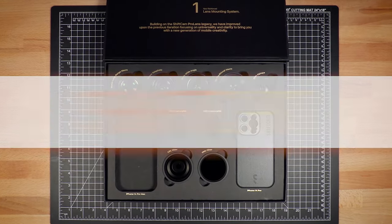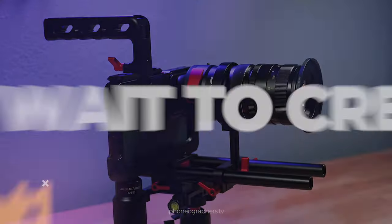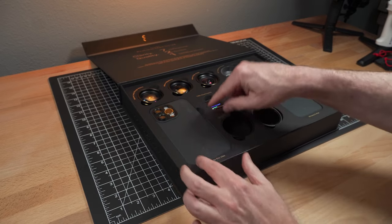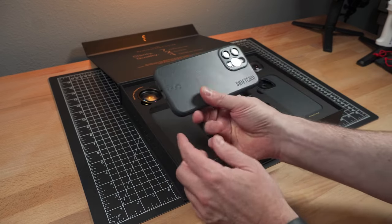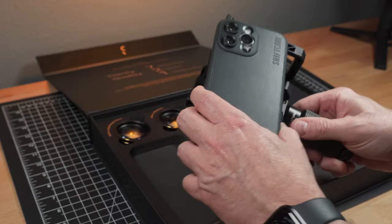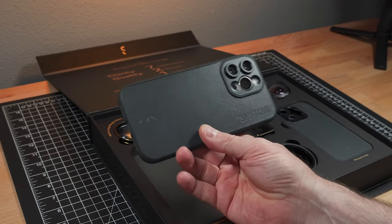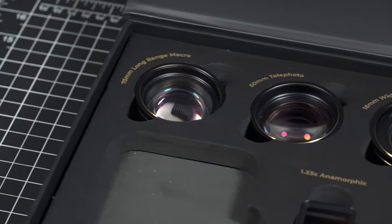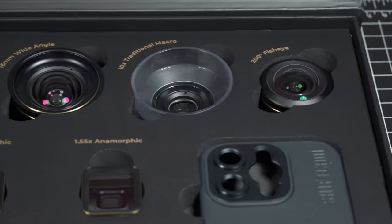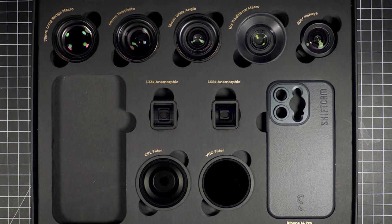Today we're looking at a brand new set of lenses from ShiftCam. You may notice when I opened the box that it was missing a case, and that's because I had already taken it out. This is a 14 Pro Max and I've already put it to use — I've been out shooting and testing these lenses. ShiftCam is a brand I had actually never worked with before, but I've always been interested and heard other people talk about them, so this is my first experience.